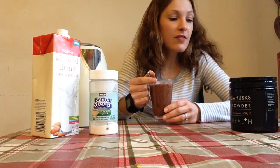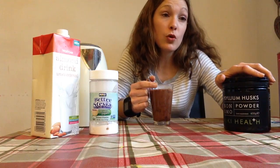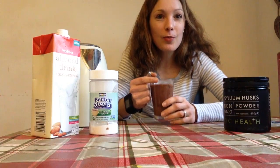Give it a go. Stevia and the psyllium husks are available on thefitmomformulashop.com, but you can get them at most health food stores as well. Hope you enjoy it!